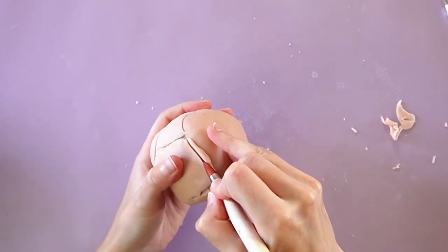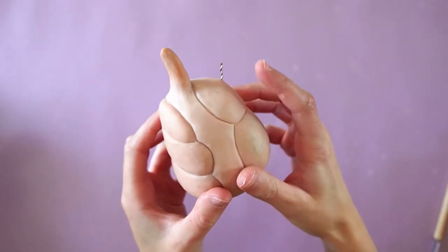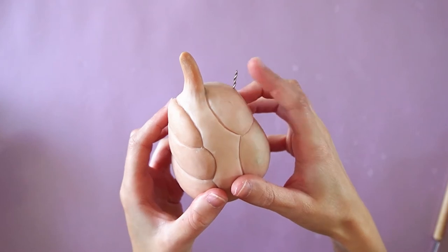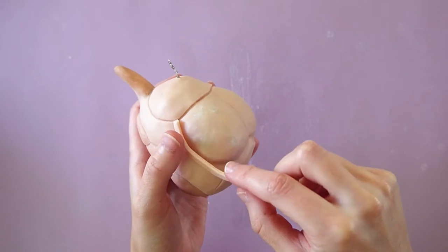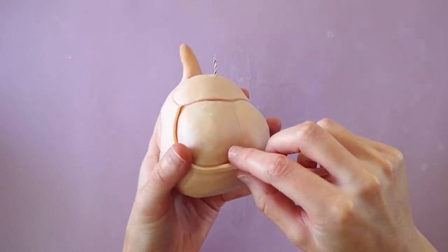I'll just fill the rest of the shapes with clay. With that done, I added a piece of wire on the top part so I'll be able to stick the second horn on later. Now I'm adding a thin strip of clay all around the edge.